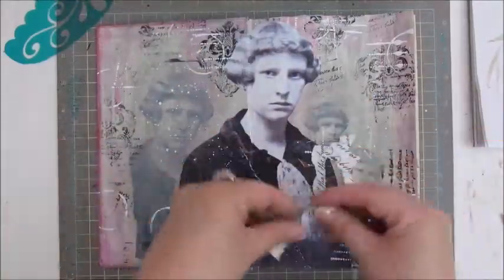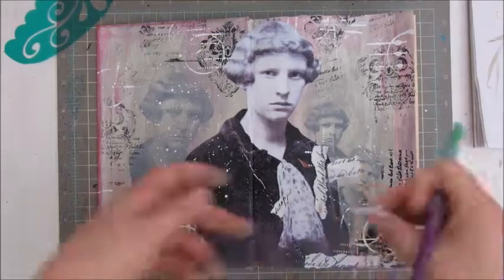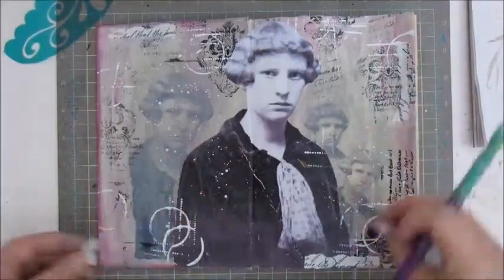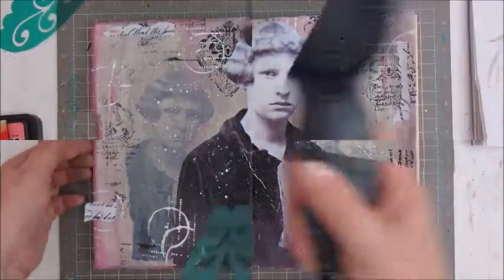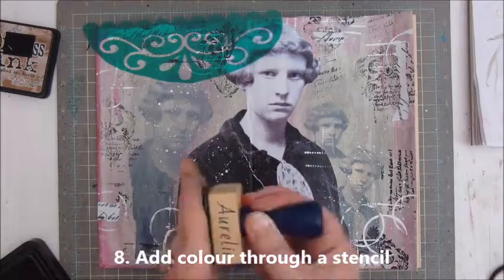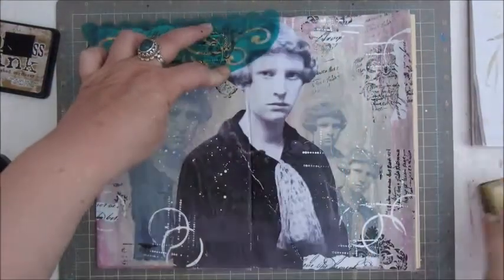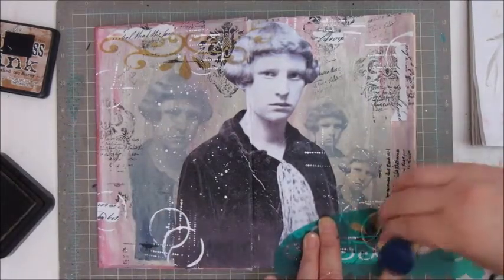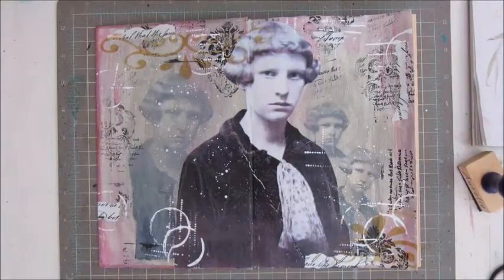Then drying it again and moving on to step seven: add washi tape or strips of patterned paper. This is paper I printed out from some script — I tore it into little pieces and glued it down, probably with the golden gel medium again, and placed it on a few spots on the page. This is a stencil I bought at Action — it was in a children's coloring book and I thought they were very nice. Using it for step eight, which says add color through stencil. The color I'm using is from Distress Ink — I believe it's Burnt Corduroy or something like that — with a little foam blending tool.